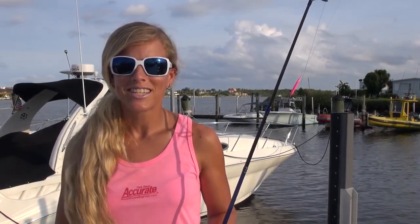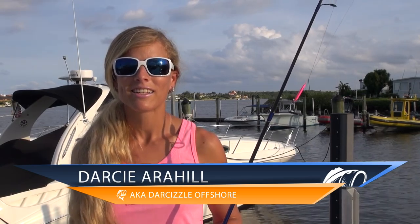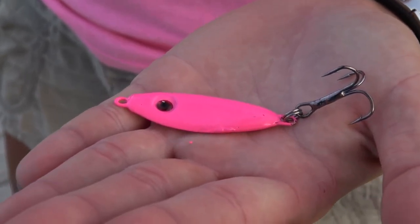Hey guys, I'm Darcy Arahil, better known as Darcizl Offshore on social media. And today I'm here to talk to you all about the Bonehead Tackle Pink 3/4 ounce jig.